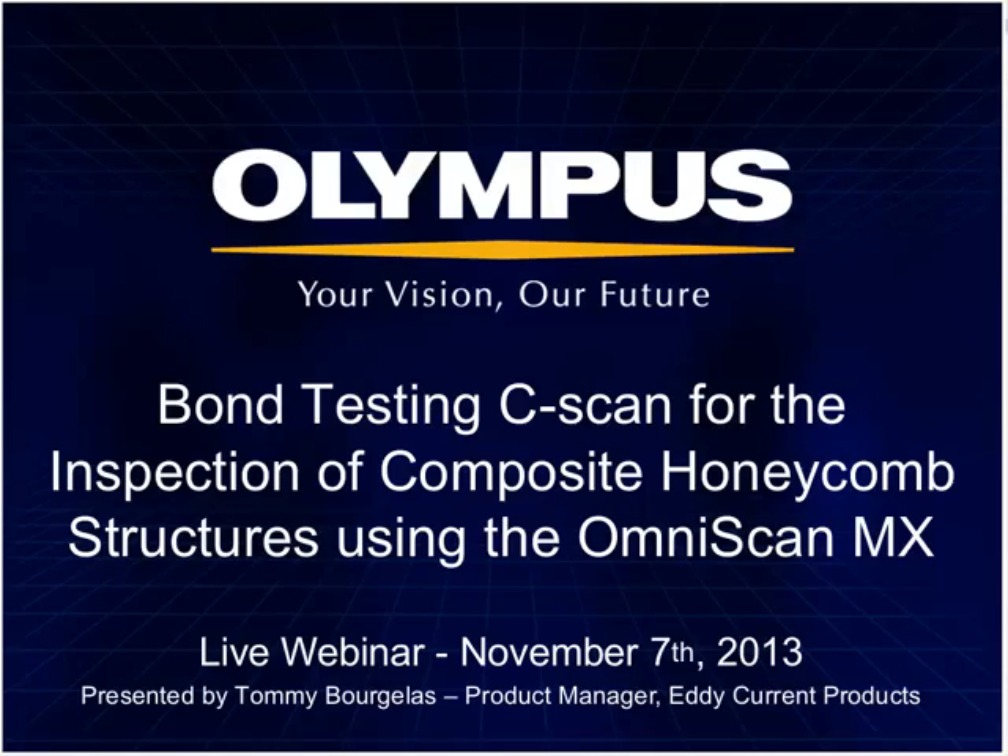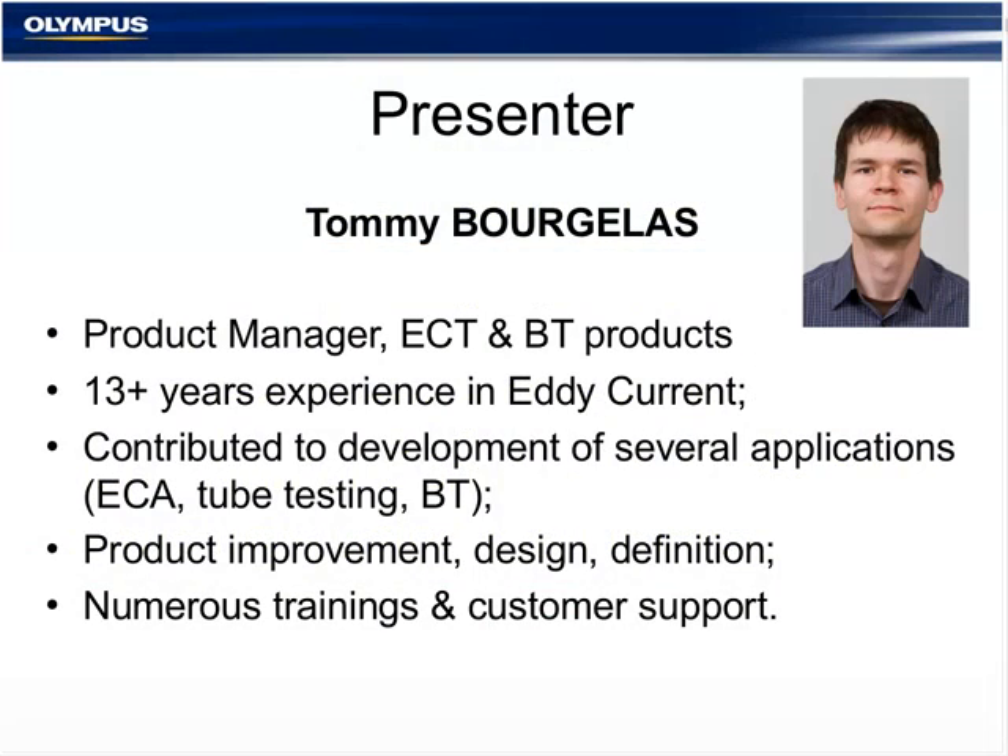You will learn about the powerful benefits of this solution and its advantages compared to existing techniques of testing composite materials. Our presenter today is Tommy Borgula. Tommy has worked for Olympus NDT for 13 years and is the product manager for the entire eddy current testing and bond testing line of products.